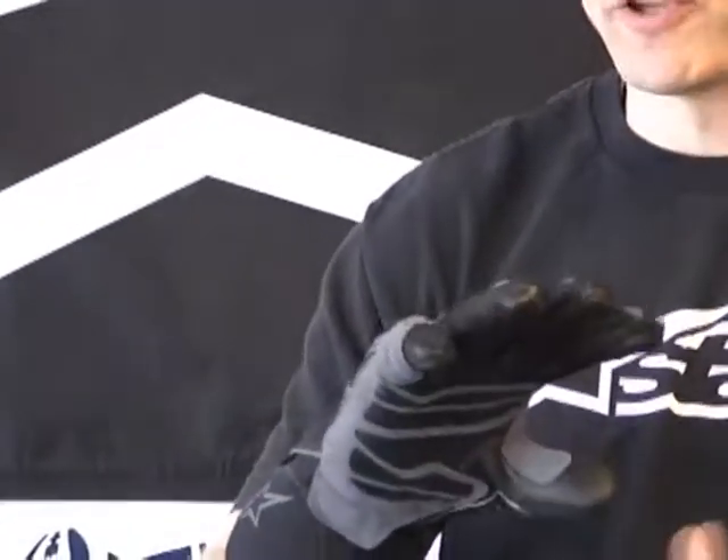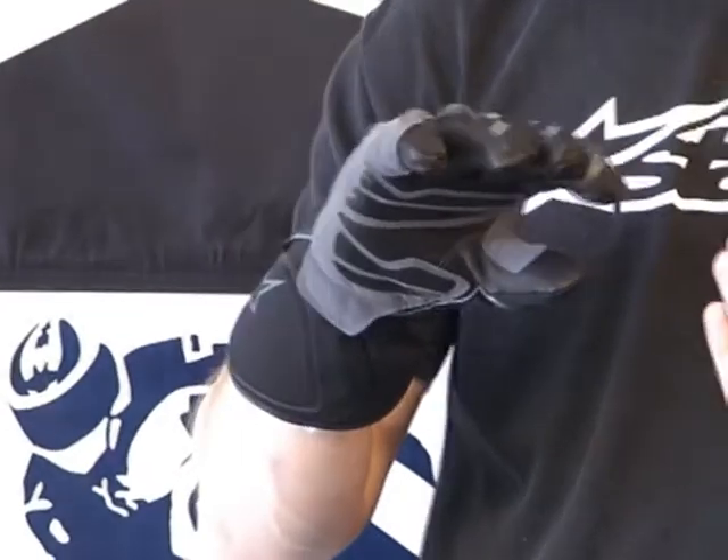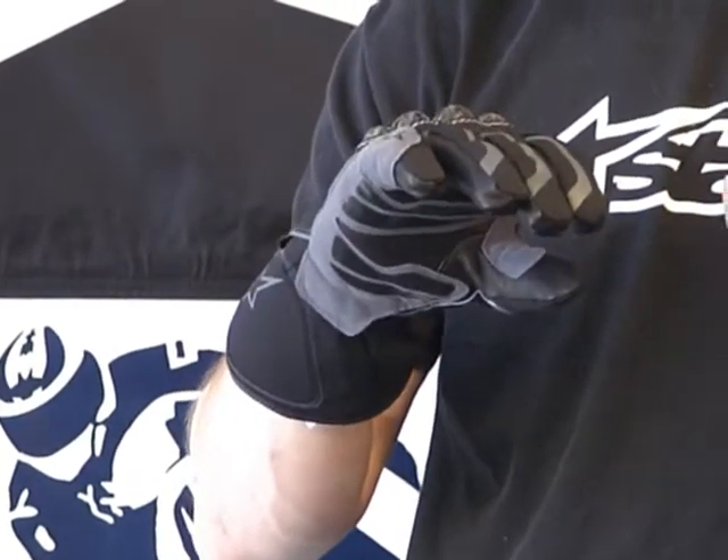There's a little expansion panel here. The glove feels comfortable; I believe the sizing is pretty normal — I have on a 2X and it fits great. It feels comfortable. It's got a breathable Gore-Tex membrane, so it's windproof and waterproof.